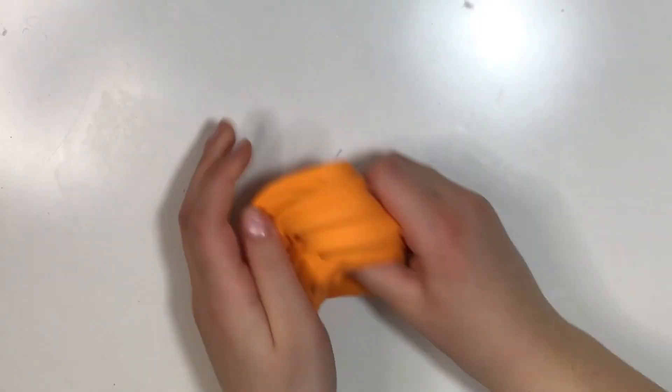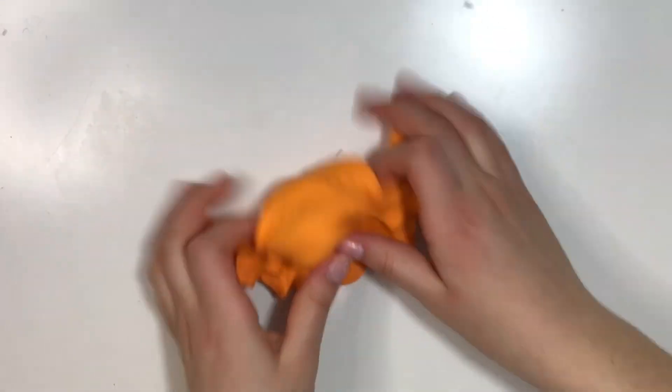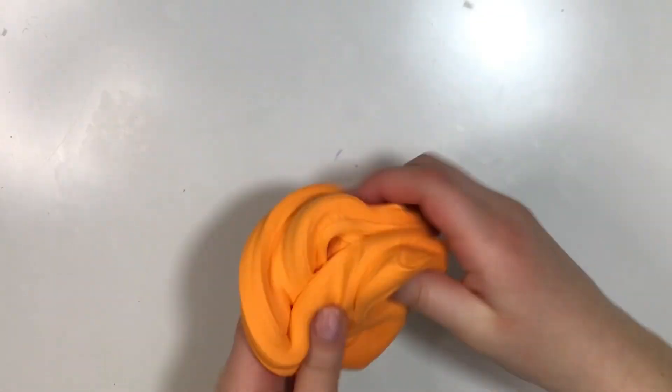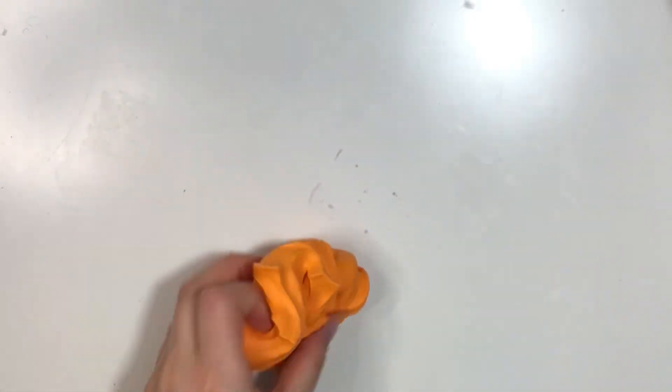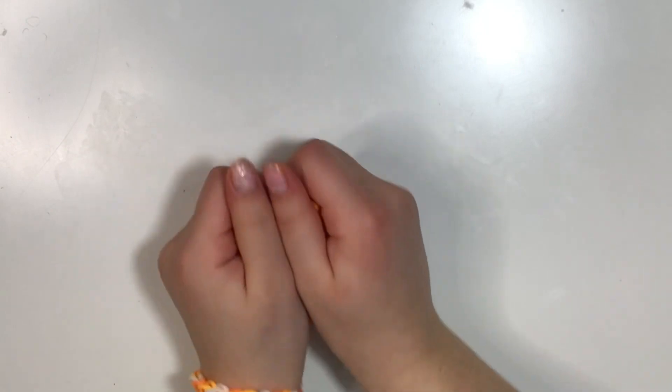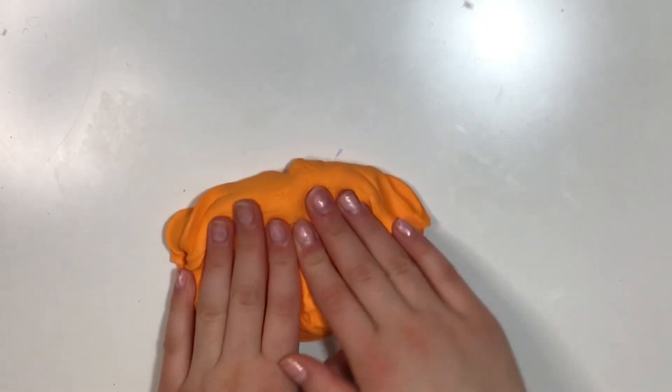I'm done kneading my slime in and here's how yours should look. It should be pretty smooth right now and it shouldn't really be stiff. If yours is still stiff, make sure to add more lotion. If the lotion isn't working for some reason, you can try adding a little bit of water — but just a tiny bit, because you can ruin your slime, so don't add much water.